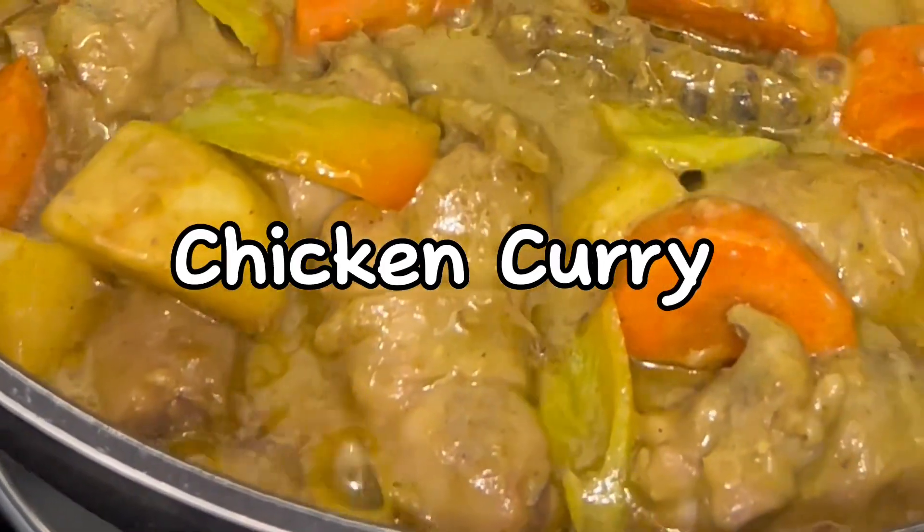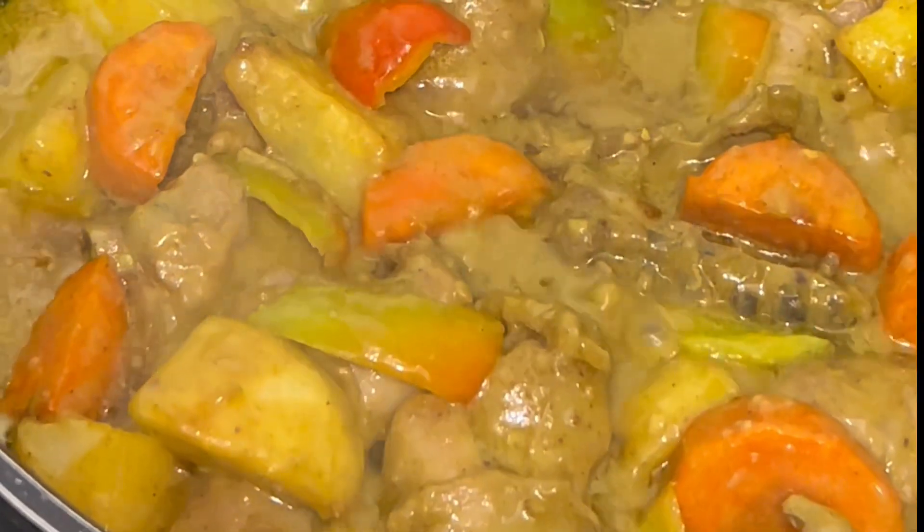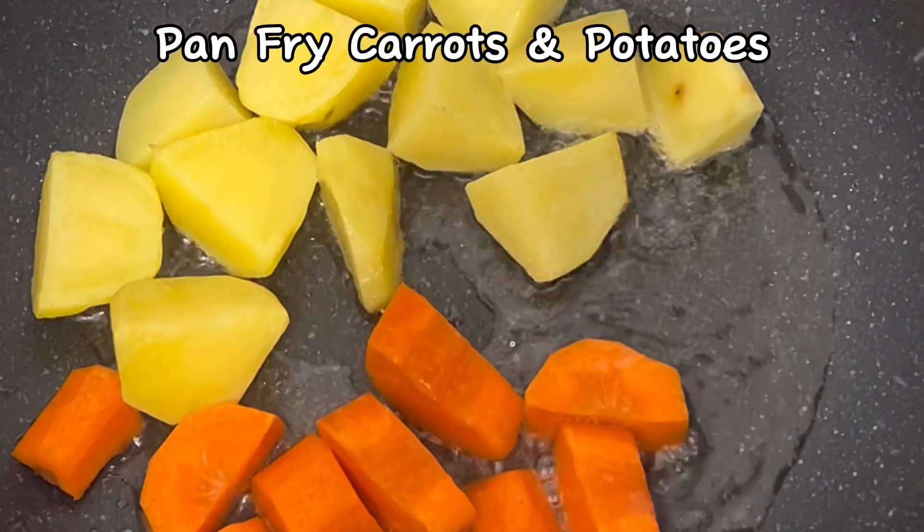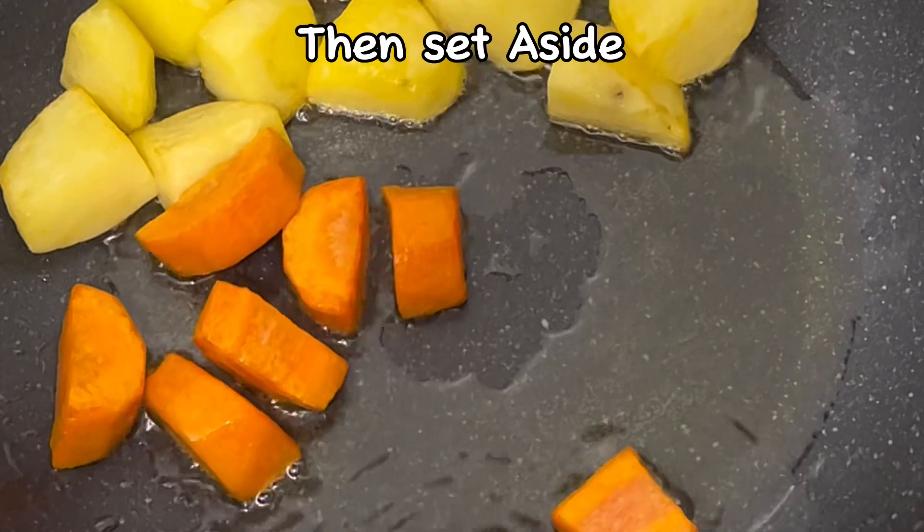Chicken curry. Pan fry carrots and potatoes, then set aside.